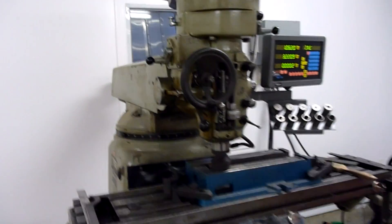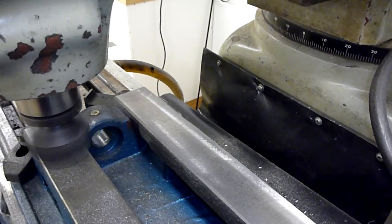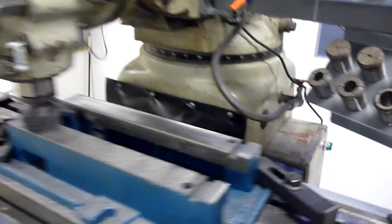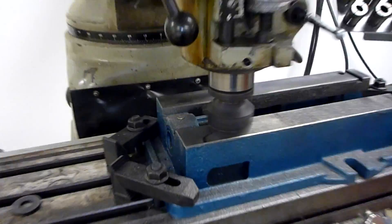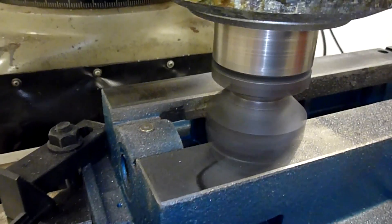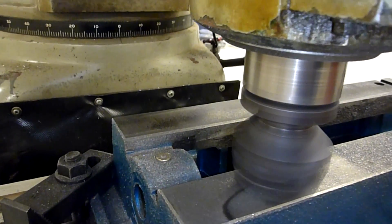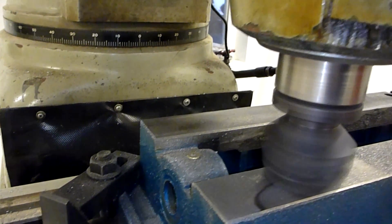So we're spinning through here. The first side cleaned up okay — got a nice clean pass, taking off about 10 thou. Over on this side here, you can see that line right in there is the edge of the cut. You can see how much is coming off.